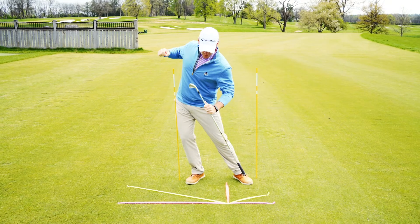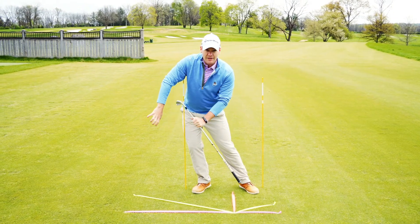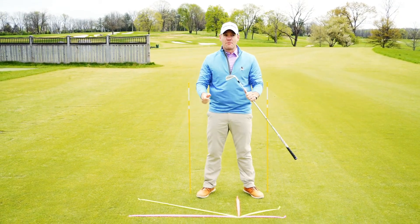If you slide your hips backwards towards this stick, you're also going to shift that yellow line on the ground, which is your path. The more you shift it backwards, the more across the golf ball you're likely to come.